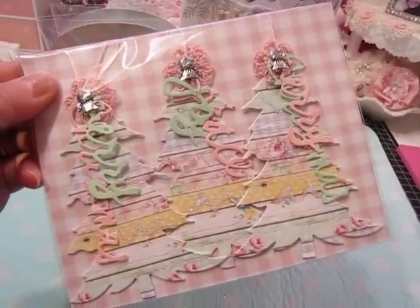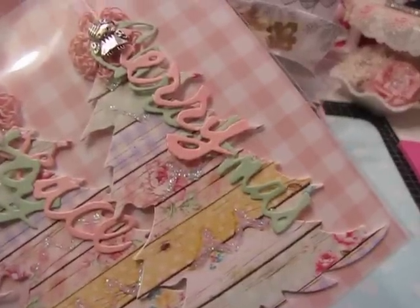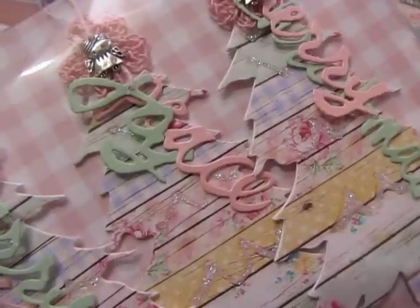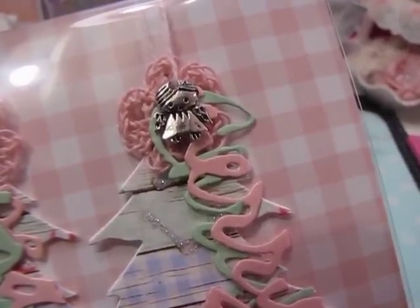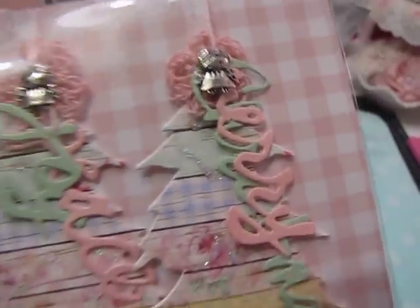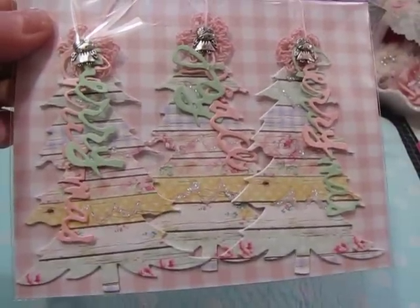One of them is these tags that I created for her. These are Christmas tree tags and they have the words Merry Christmas or Joy and Peace added to them. I crocheted a little tree topper out of pink crochet thread and then I added these little angel charms, so there's an angel on top of each of the trees.